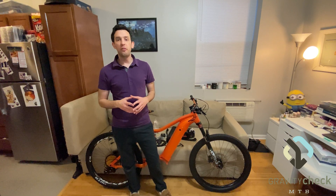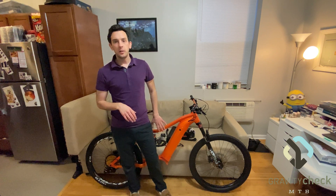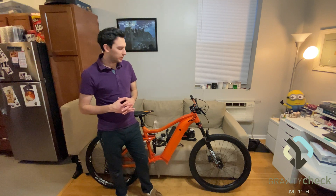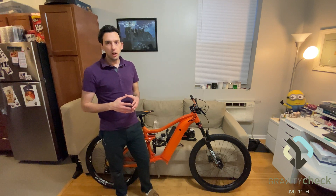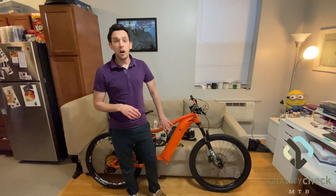Hey guys, welcome back to the channel. Today we're going to be finishing up the Cerax 1000 watt Bafang G510 e-bike build from AliExpress. As you can see, the bike is back from powder coat and looks absolutely amazing. What we're going to cover in this video is specifically the electronics install of the bike.